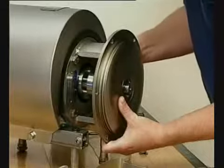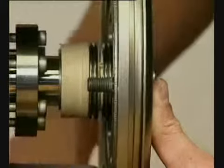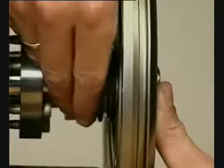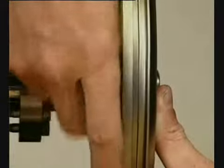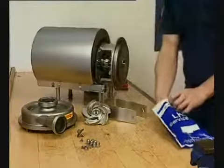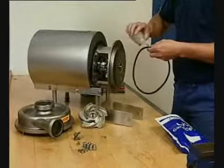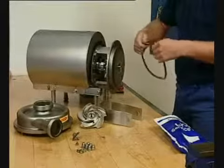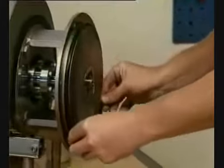Fit the washers and nuts. Lubricate the O-ring. Slide the O-ring onto the back plate.